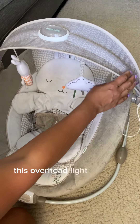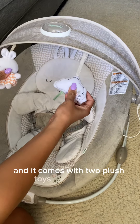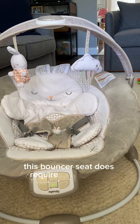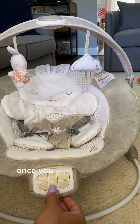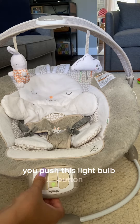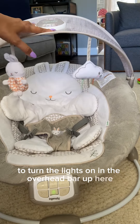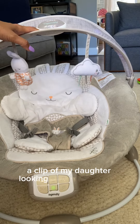This overhead light-up bar is removable and it comes with two plush toys attached to it. This bouncer seat does require three size C batteries that are not included. Once you put the batteries in, you just push the power button to turn it on. You push this light bulb button to turn the lights on in the overhead bar up here, and I will insert a clip of my daughter looking at these lights.